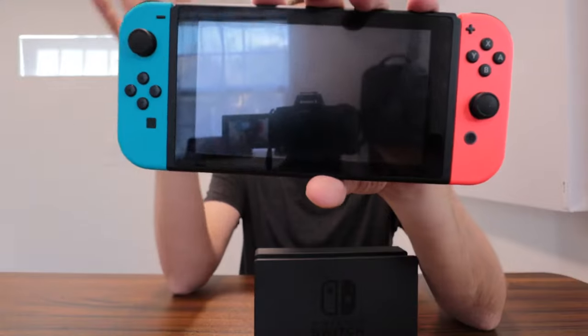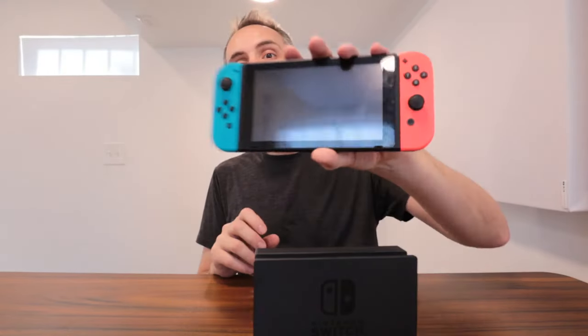This thing is fantastic. I didn't think that I would like it as much as I do, although I'm a huge Zelda fan and the fact that I get to play Breath of the Wild is fantastic. So I can definitely recommend this from a dad's perspective.